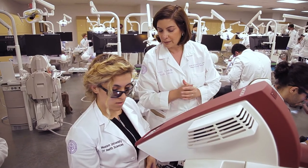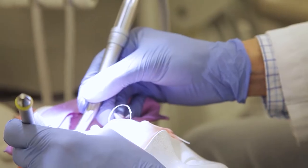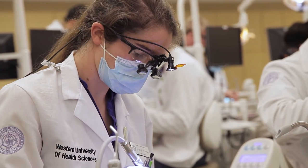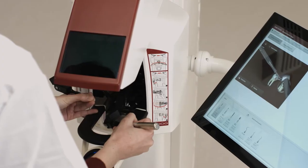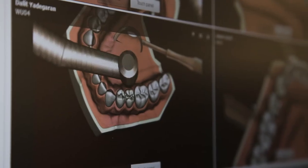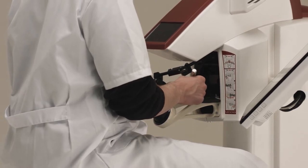When we work on the traditional mannequin heads with the plastic teeth, it's really just a solid piece of plastic with a screw in the middle. If you took your handpiece or a drill and went through the tooth, it just feels like plastic until you hit the screw, as opposed to a virtual reality experience. When you go through the different layers of the tooth, you actually feel the changes — that really mimics the clinical experience in a real person's mouth.